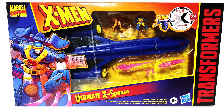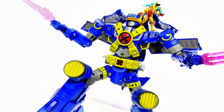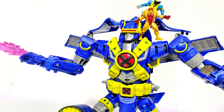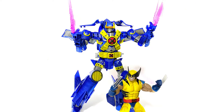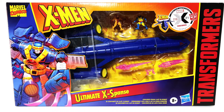Greetings, fanboys and fangirls. Jared here with another review from Fanboys Forever. Today we're going to be having a look at something that was pretty unexpected when it was announced — it is the X-Men Transformers crossover, Ultimate Expanse. Talk about a fusion of two things that I truly love. X-Men and Transformers, it's not something I really would have thought of, but as soon as it was announced and shown off, I was pretty excited.